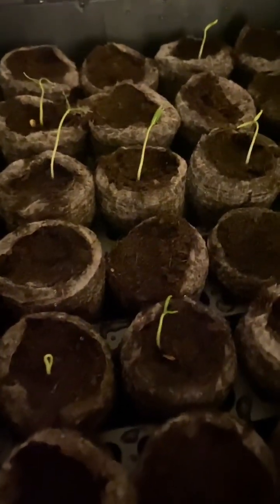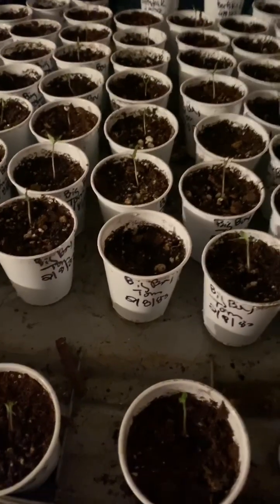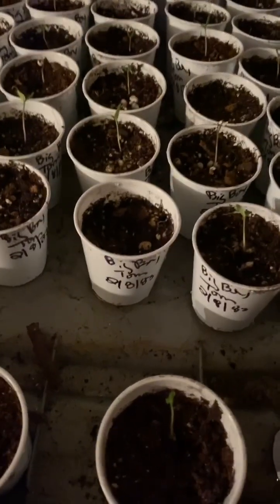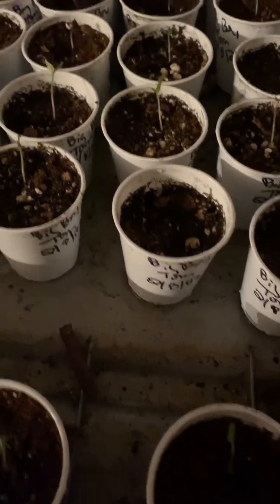Not everybody's germinated, but we've got a good bit compared to letting them just come up on their own — it just takes so long. So let me show you our seed cups and everything that's coming up without heat that's doing great. Last but not least, here are our seed cups.